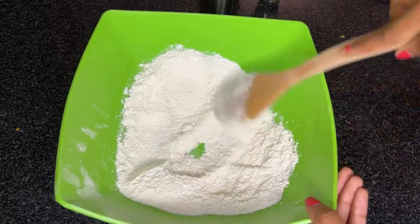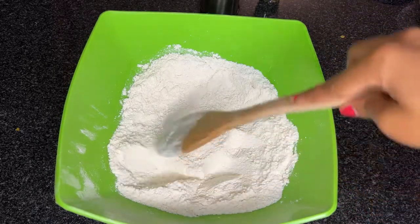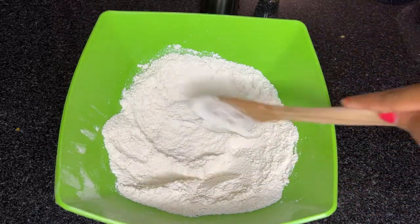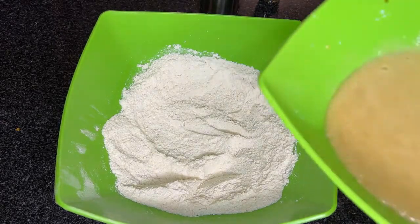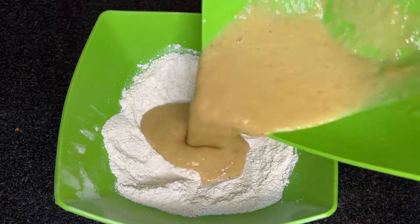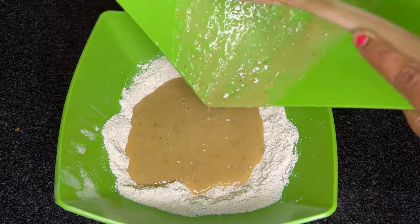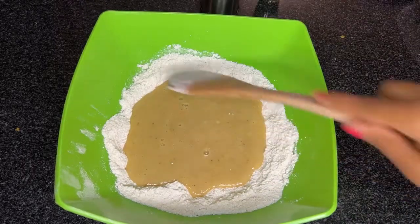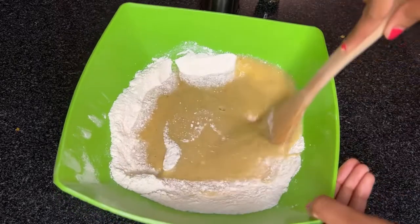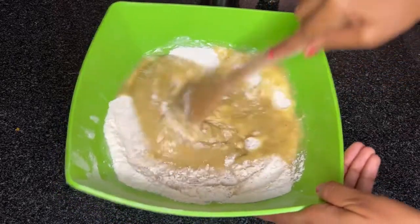Don't worry too much about making your well perfect — this is just to prepare for the next step. Now we'll add our wet ingredients. As you can see, they're not too thick and not too wet either; the consistency is just nice and gooey. Then begin the process of mixing the wet and dry ingredients together.